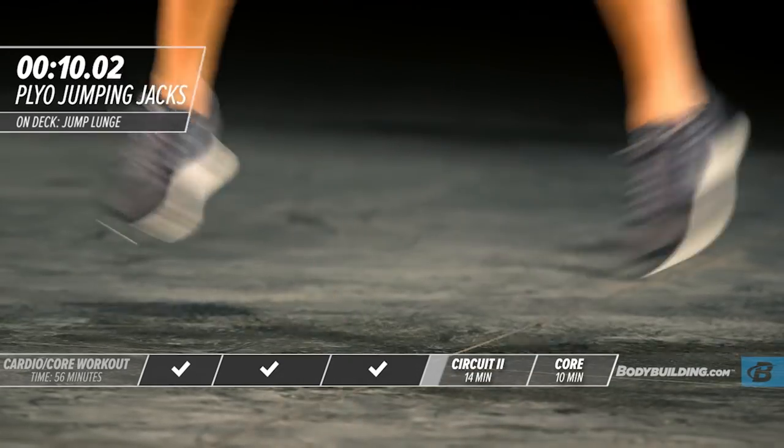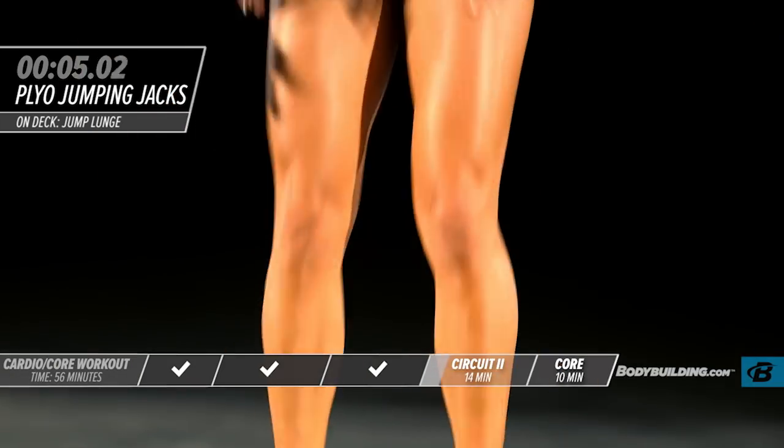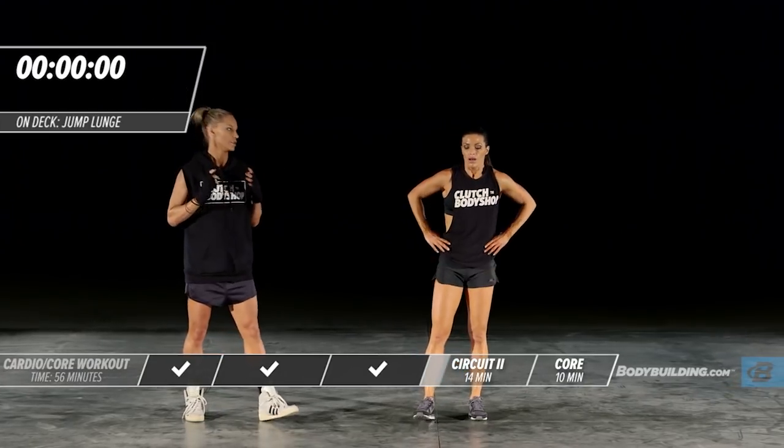Keep exploding up. Keep forcing those legs out — that's what's going to bring the definition into the legs. Take a breather and we're going to move into mini split squats. With these, it's a split squat except you're not coming down all the way.